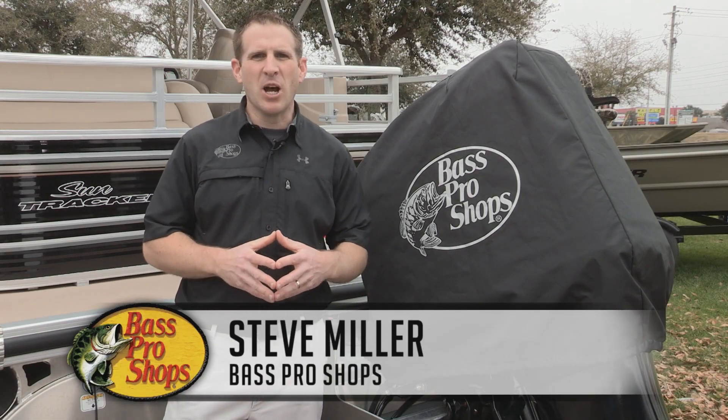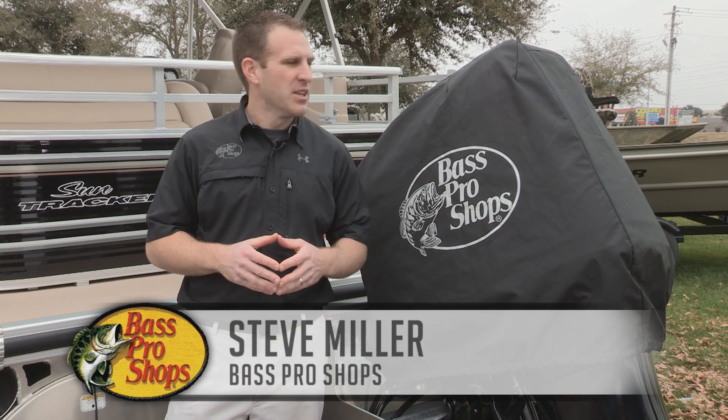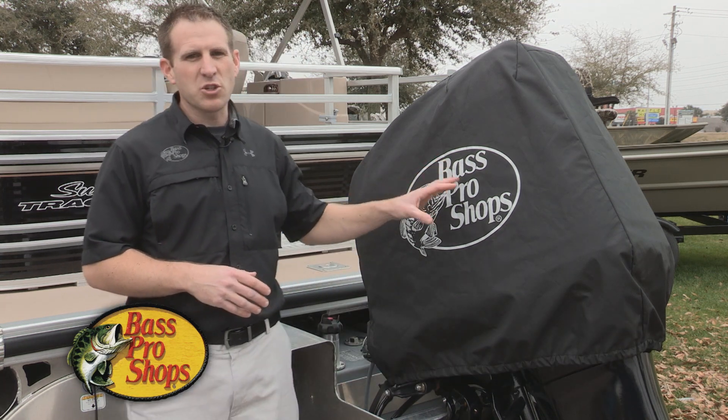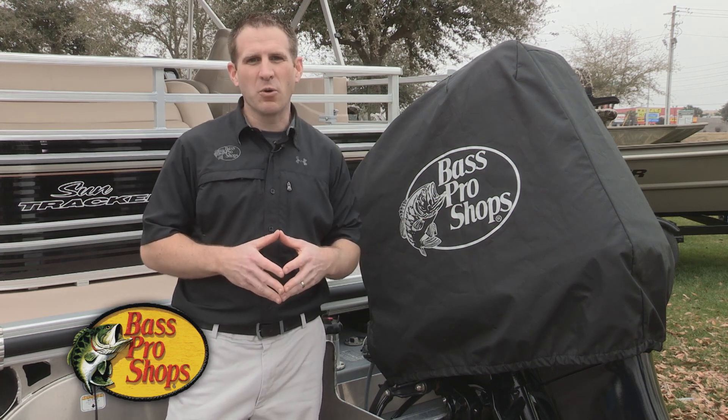Hi everyone, Steve Miller with Bass Pro Shops, and for all you guys with Mercury engines, I've got a great item for you today. This is our Bass Pro Shops custom fit motor covers. These are specifically designed for sizes from 40 horsepower to 300 horsepower.